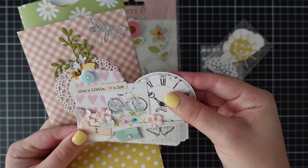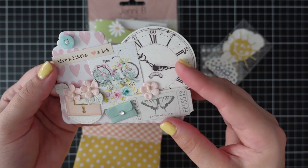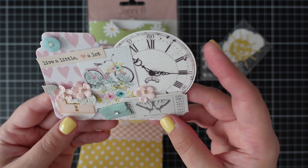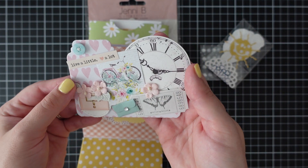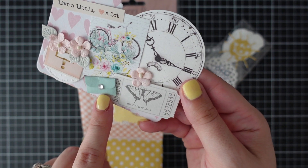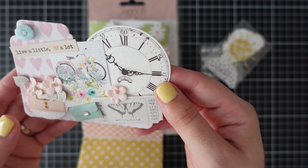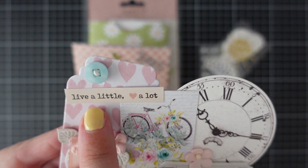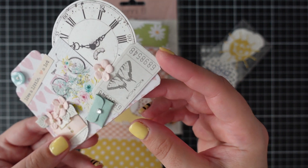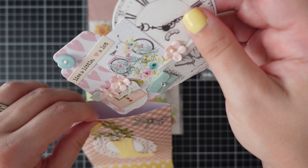She's made a little file folder here with really beautiful clusters — it's almost like a memory decks card. I'm going to pop that up on my board. There's a beautiful little envelope with flowers, a filing cabinet, a bike, a button, and the sentiments 'Live a Little' and 'Love a Lot,' plus a ticket. Really love that — that's absolutely gorgeous. Thank you, Sandy.